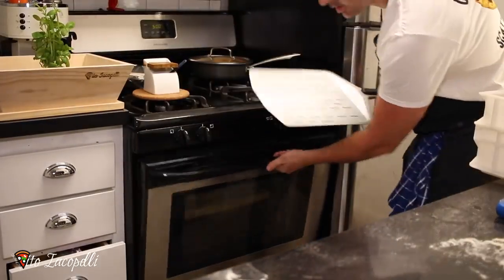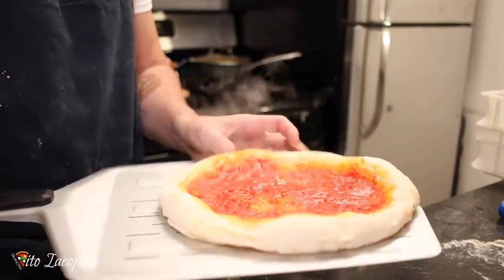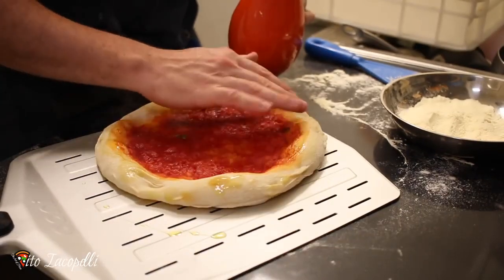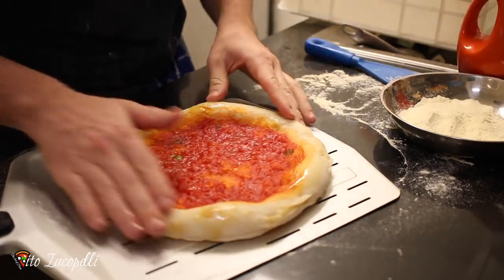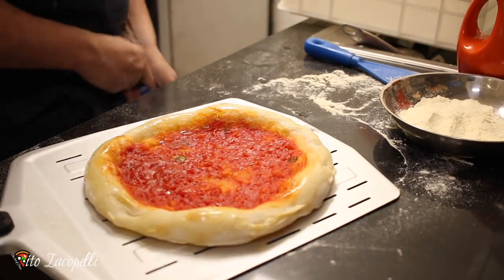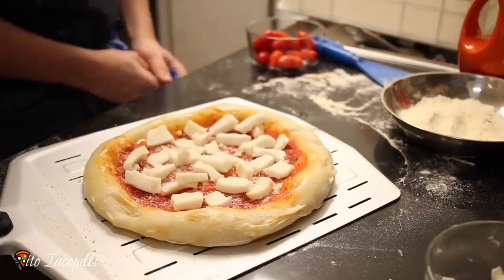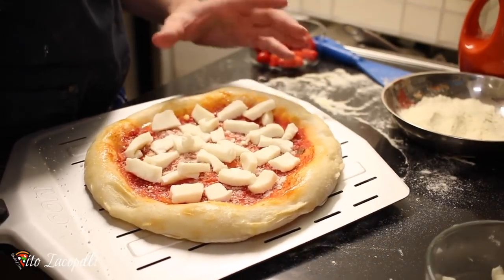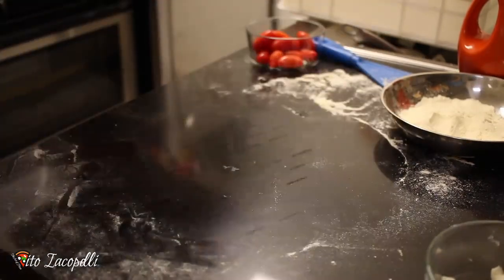The pizza is ready — it's par-baked. Now let's add more ingredients. Put olive oil on the crust, which helps color it since at lower temperature the pizza can look a little white. Be careful, it's hot. Now we're ready to cook the pizza until the mozzarella is bubbling. This usually takes another three to four minutes.